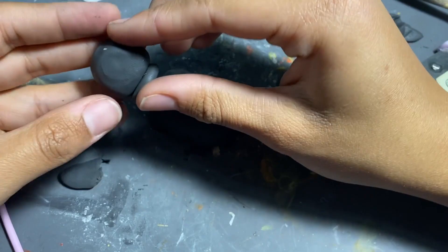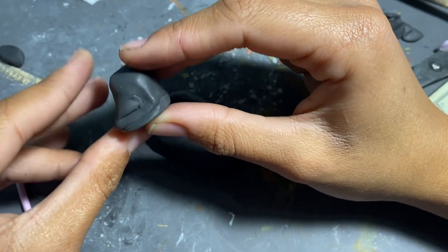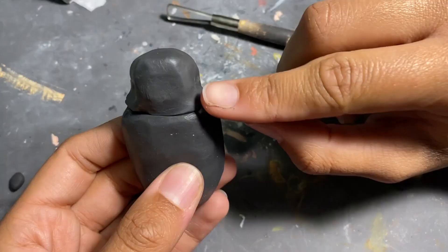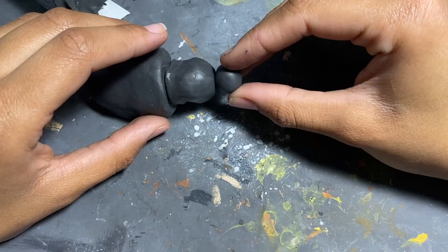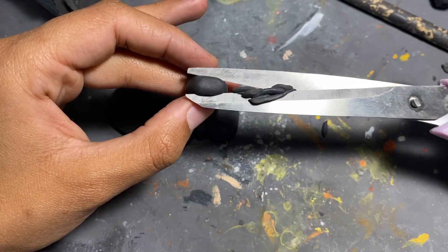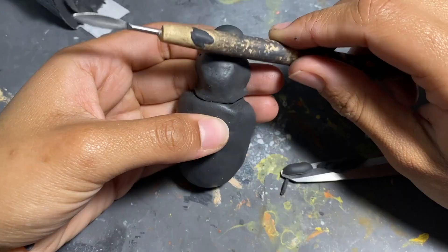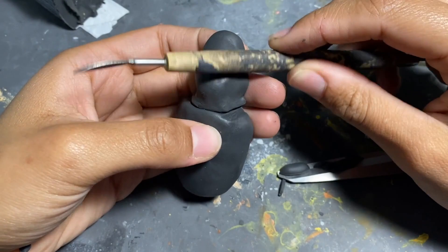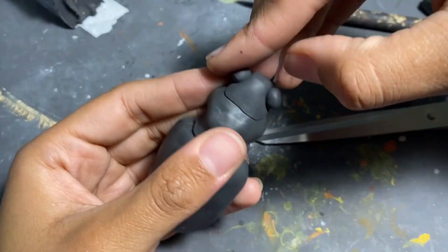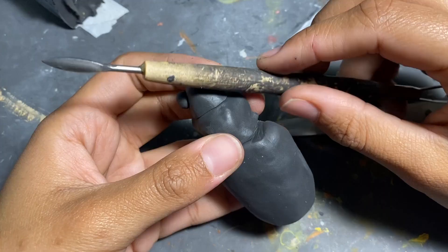I should clarify that technically we're not exactly making the Elaphrus cuprius, because the Elaphrus cuprius has a head bigger than the middle section. I'm probably getting closer to the Elaphrus uliginosus, which has the middle part bigger than the head — which is just semantics, but at least I'm trying to be honest. So let's just keep that in mind, and once again do not quote anything I say.